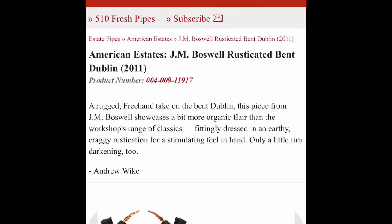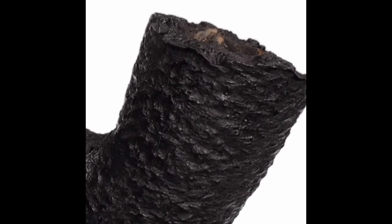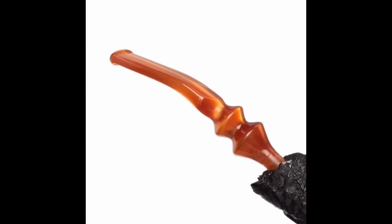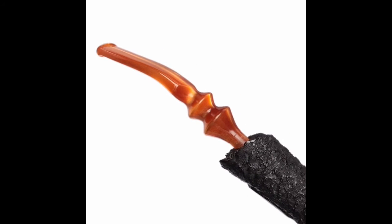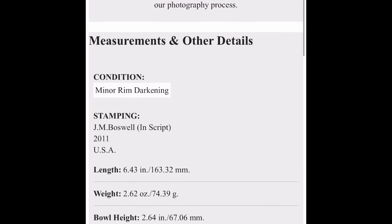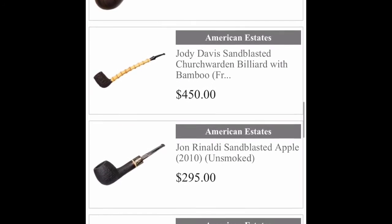J.M. Boswell — I like that one. I think this is the coolest one yet. Look at that rustication. Love that stem. That is cool looking — 110 bucks, minor rim darkening. That was cool.